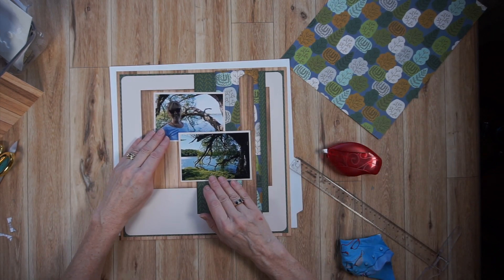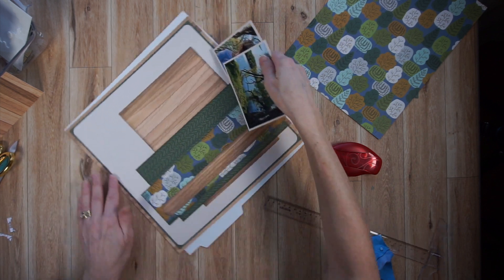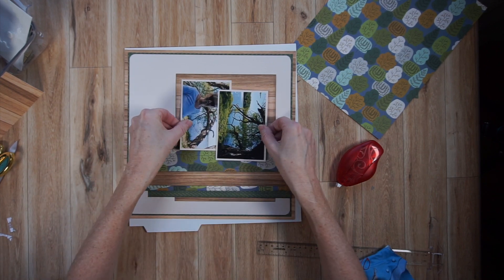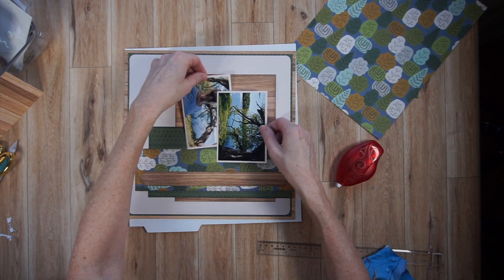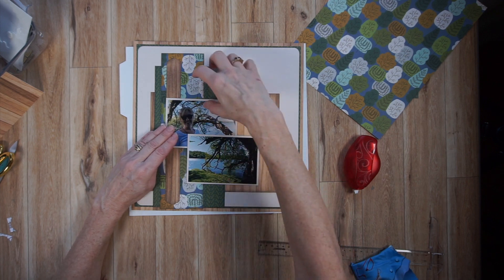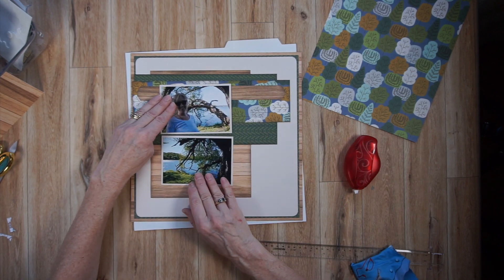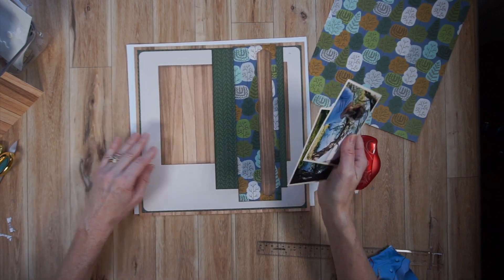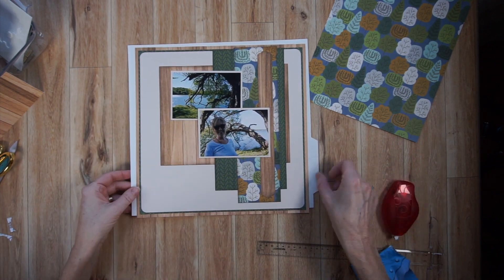I've slowed down the film to really show you what you can do with a base page. You could flip it and place your photos vertically or horizontally. You could use one photo, or cut them down and use three or four smaller photos. You could flip it upside down or on its side — it works in every direction. It's very, very versatile as a design. You complete the page once you add your photos, journaling, and finishing touches.